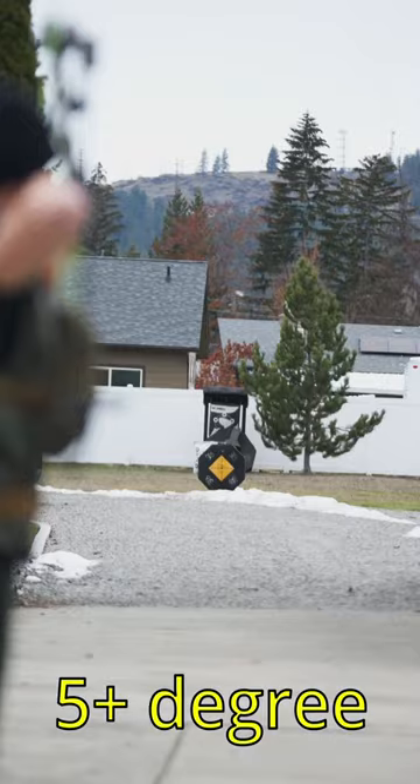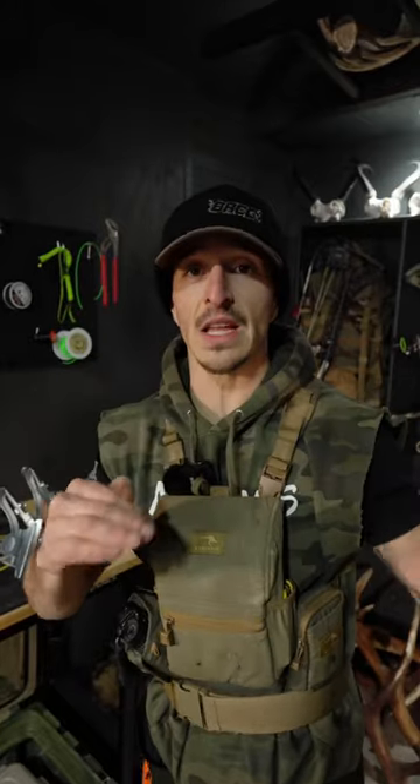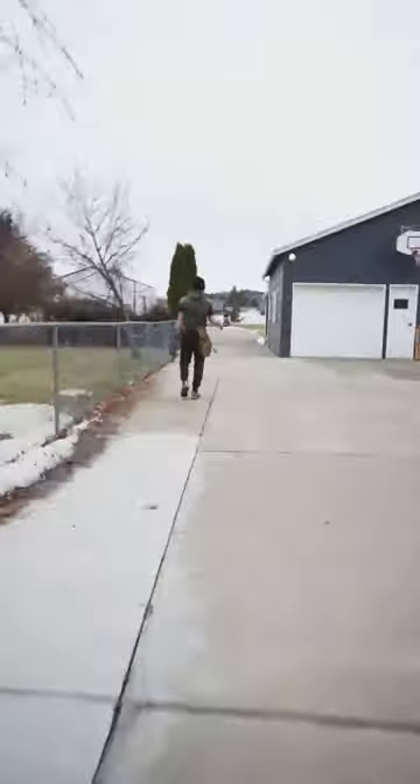Lastly, if you spend all this time worrying about all these little details and not focusing on your form, technique, becoming a robot, repeatable — you're thinking about it wrong. Archery is all about your technique.